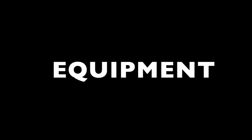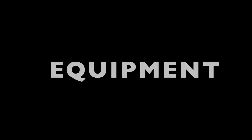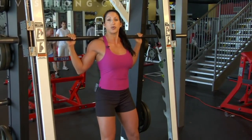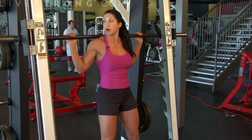First, we are going to discuss the proper equipment that should be used when squatting. If you are a beginner or do not have someone spotting you, you should use a Smith machine that guides and aids your squat by balancing the weight evenly for you. This ensures that the weight will not topple to one side or the other.